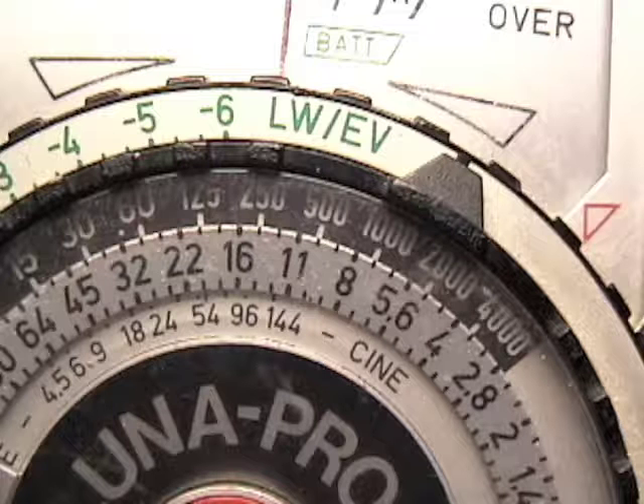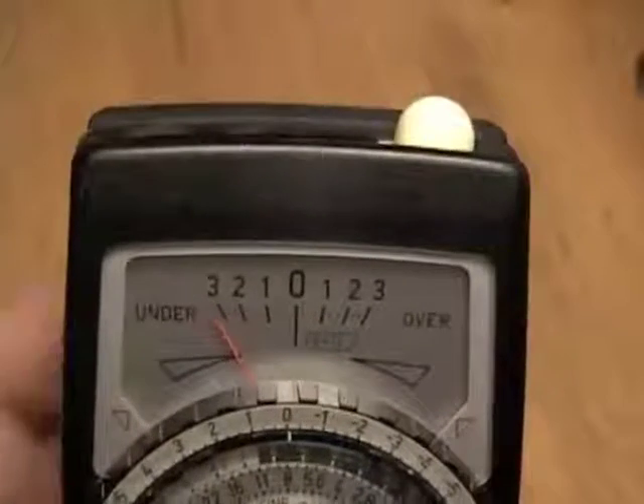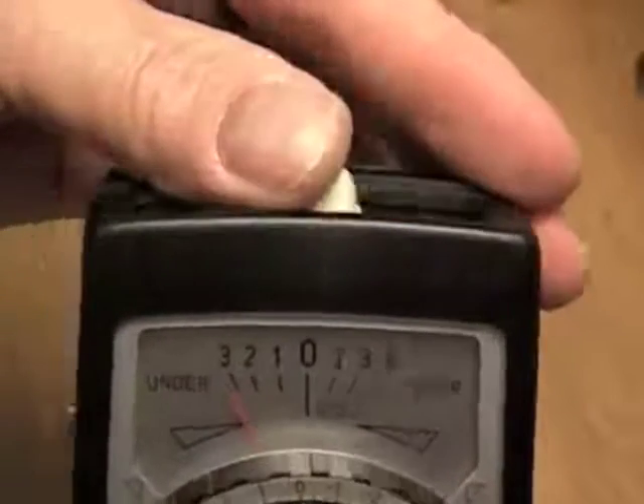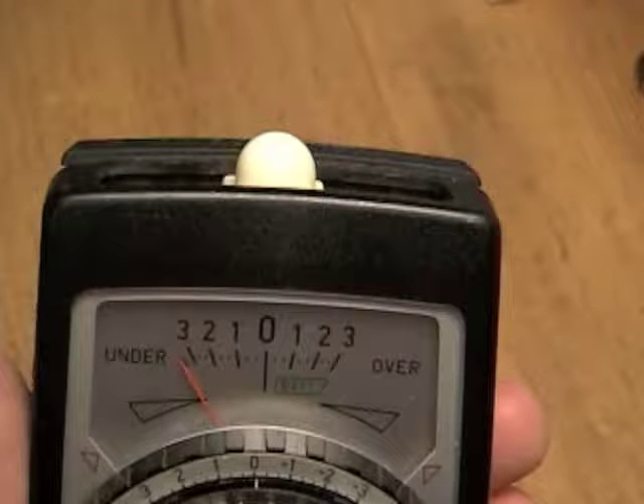You would then set your camera to manual mode and adjust your shutter speed and aperture accordingly once you've chosen the exposure combination you want to use. Taking incidental light readings with the Luna Pro F follows the same exact procedure, the only difference being that the sphere diffuser must be over the meter cell, and the dome faces the camera from its position in front of the subject being metered.